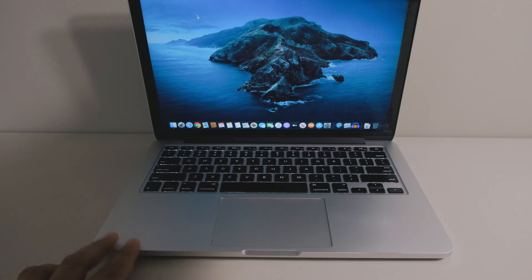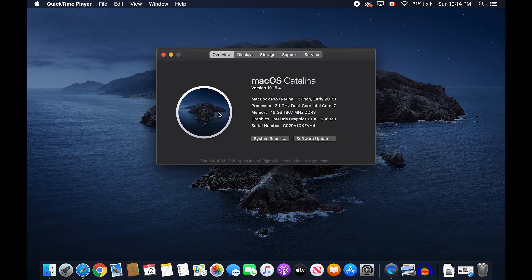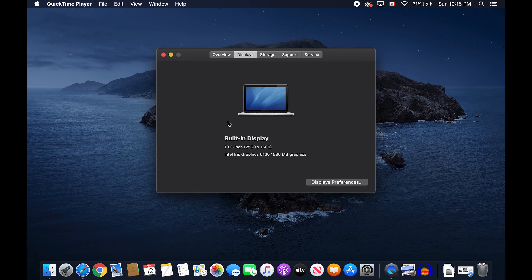Upon turning on the laptop, click the Apple logo in the top left corner of the menu bar and go to About This Mac. Here we can see most of the specs like the year model, CPU, RAM, serial number, and storage. Check if the specs match what's on the listing, because any discrepancies will drastically change the value of the laptop. MacBook Pros in general are not upgradable, especially in the newer models.